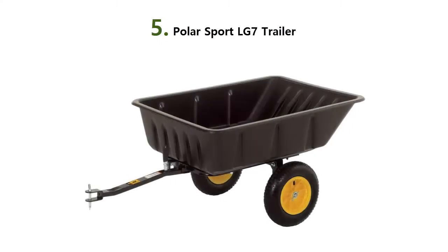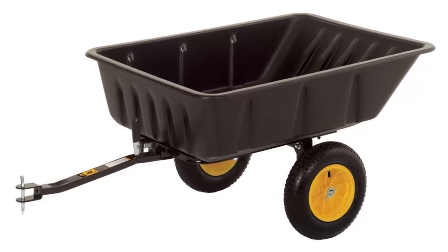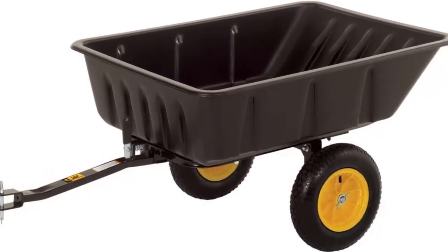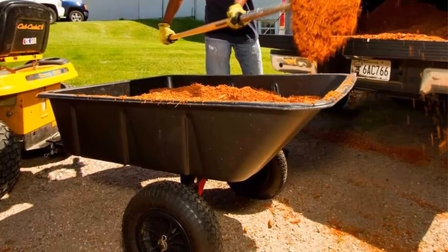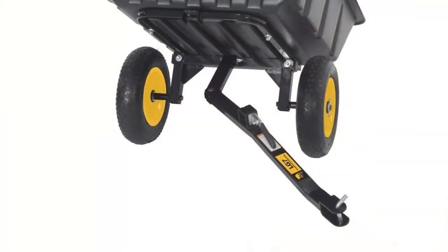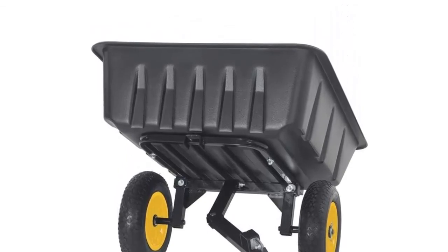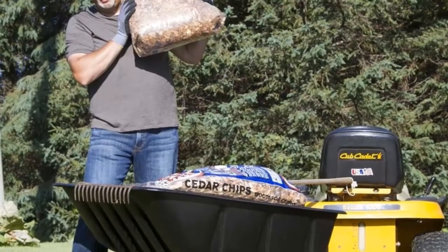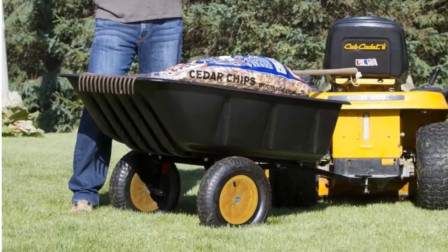Our list at number 5: Polar Sport LG 7 Trailer. The Polar LG 7 lawn and garden utility cart is perfect for small to large backyard jobs. This utility cart features an all-steel frame with powder-coated finish, shielded ball bearings, and a heavy-duty polyethylene tub. The newly designed tub combined with the high-clearance tubular frame allows for a cleaner dump than the competition. The original tilt and pivot frame makes it easy to maneuver, works great with an ATV or lawn tractor, and is easy to assemble. Load size: 7 cubic feet, 10 cubic feet heaping.